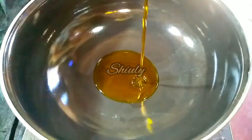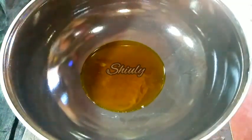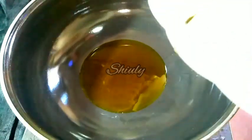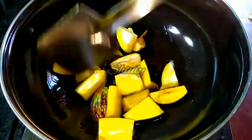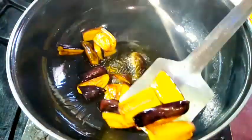Now I am adding some mustard oil into the pan. I am going to fry the eggplants and brinjals separately before starting the recipe — it will give our curry an enhanced flavor. Let's add the brinjals and eggplants into the pan and wait until they get a nice red color on medium heat. Now they are ready, so I am taking them out and keeping them aside.